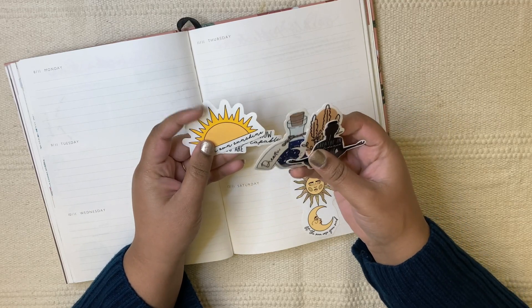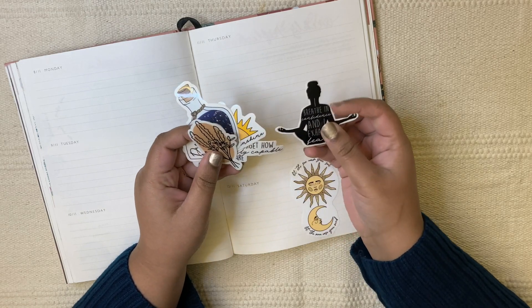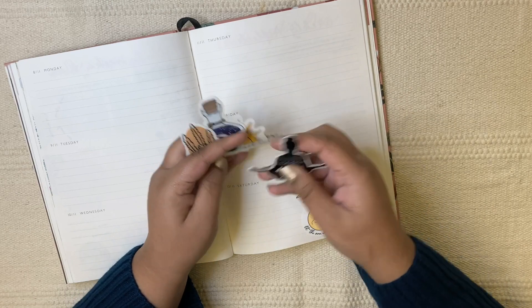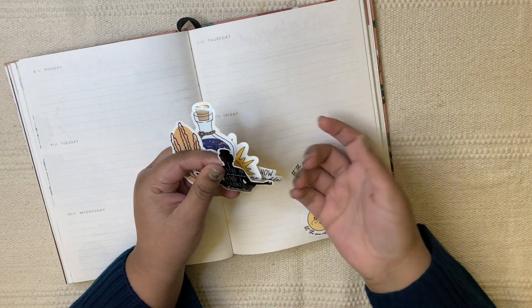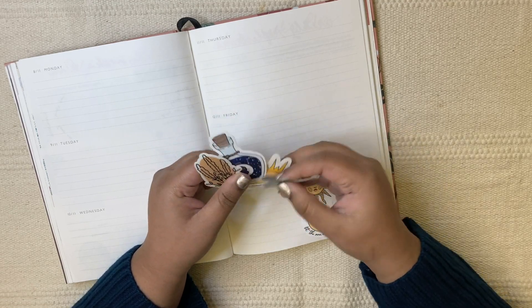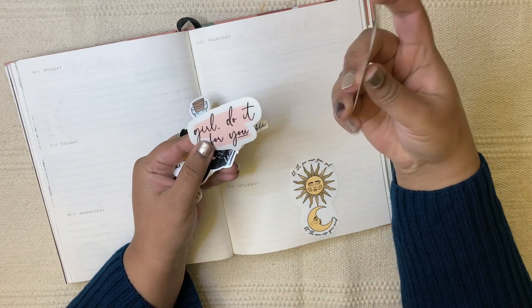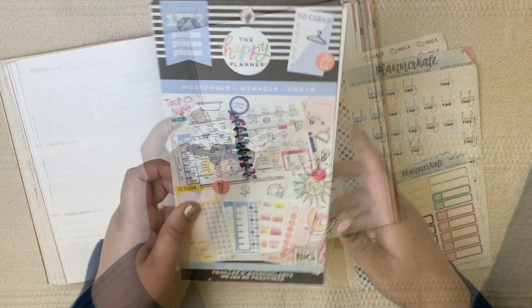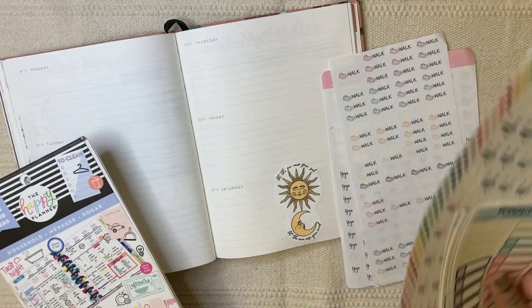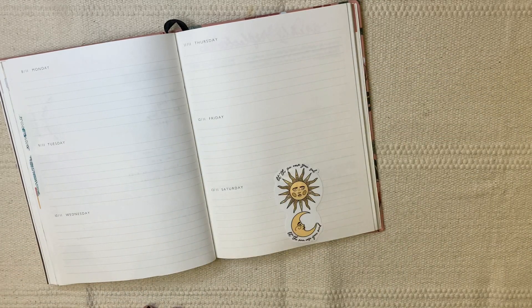I got these die cut stickers as a gift at the beginning of this year and I haven't used them because I usually use the ones that come in books or sticker sheets. So I thought for this week I could use them. I also have a sticker book here for icon stickers and a few planner kit stickers. Let's get started.